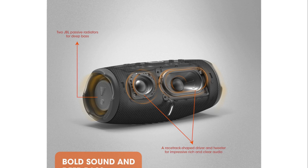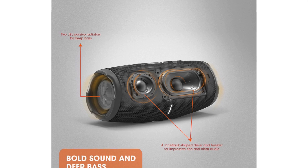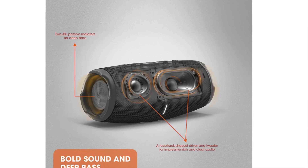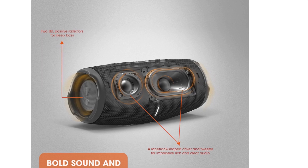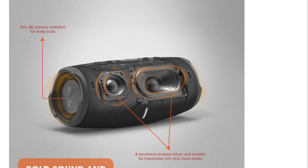Whether you're listening to the deep grooves of a funk track or the booming explosions of an action movie, the Charge 5 delivers bass that is deep, rich, and impactful for a compact speaker design. On the other hand, the three-quarters of an inch tweeter is all about the details, handling the higher frequencies and delivering crisp, clear treble that adds brilliance to your music.